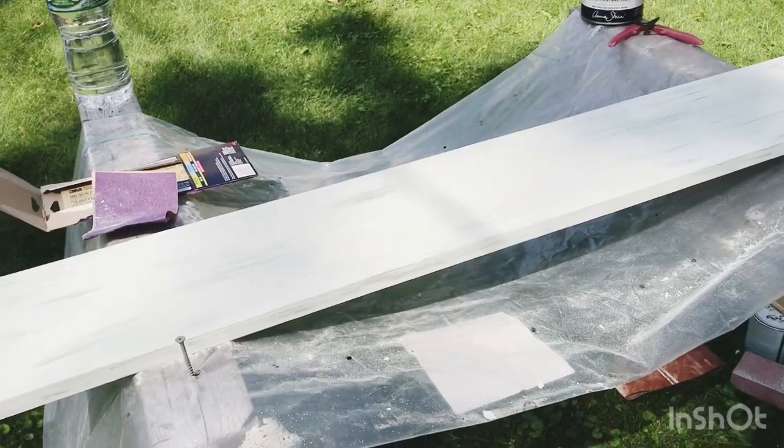Hey guys, it's now Monday — I started this project on Sunday. I didn't get to hang the shelf last night because my boyfriend had a lacrosse game and was super tired, so I'm going to attempt it by myself. Wish me luck — last time I tried this I ended up putting a ton of holes in the wall trying to find a stud, and the shelf ended up crooked with things falling off.